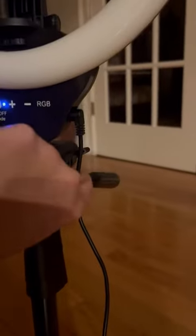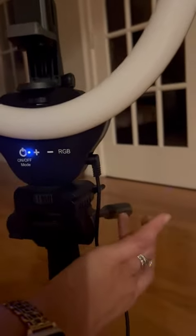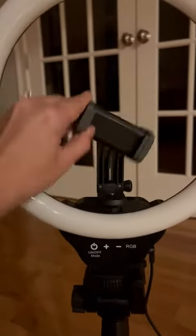It also has a handle here, so if you're using this to record, you're going to be on this side. And then of course you've got a place here to put a cell phone, which can be adjusted.